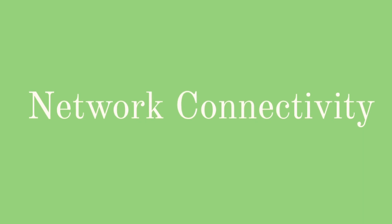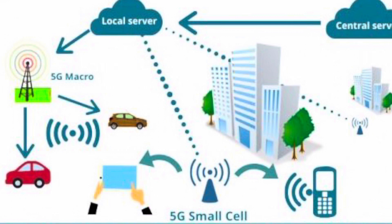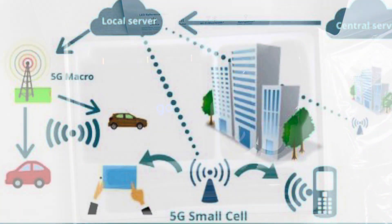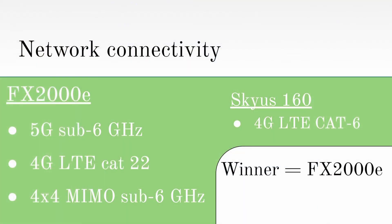Next, let's talk about the network connectivity of the devices. Network connectivity is where the FX has the most advantage over the Skyus, because the FX has 5G sub-6 GHz, but the Skyus doesn't have any 5G capabilities. The government has put a lot of funding and infrastructure around developing 5G technology, and a 5G compatible router is an investment into the future of telecommunications. Since it doesn't have 5G capabilities, the Skyus 160 does have 4G LTE category 6, but the FX-2000E still has superior 4G connectivity with category 22 speeds, which is why it crushes the Skyus in network connectivity.